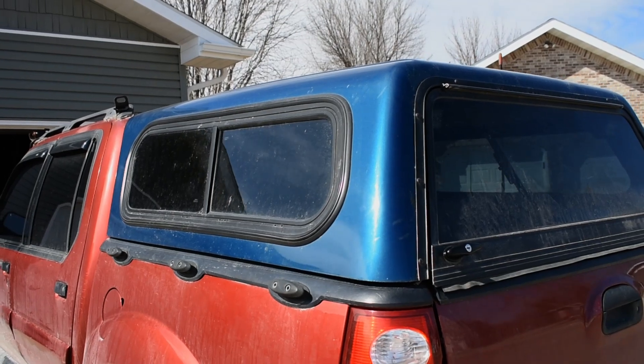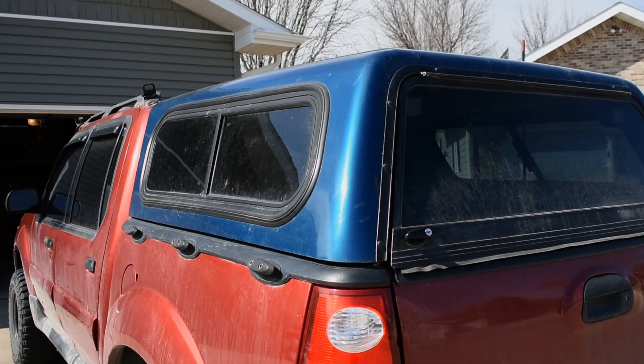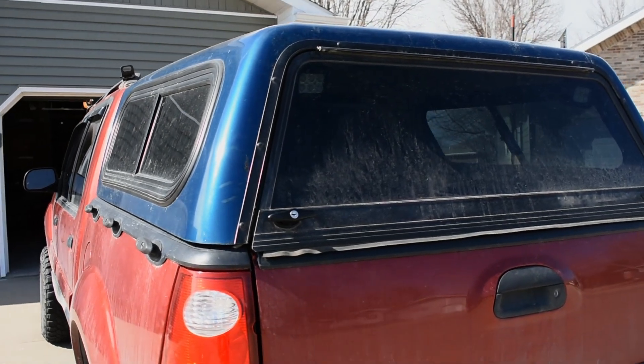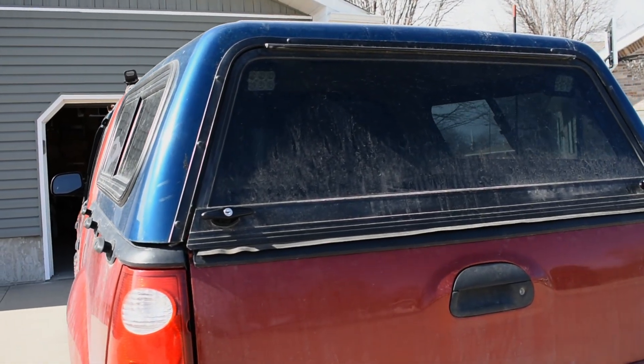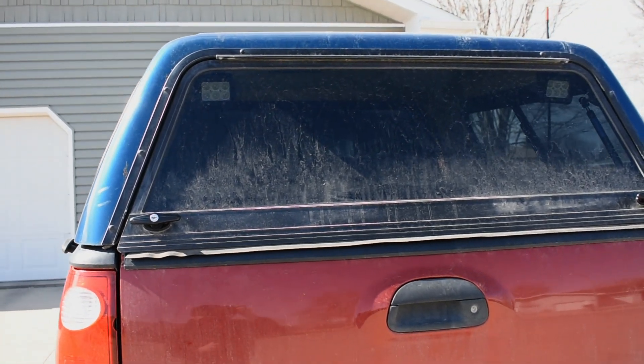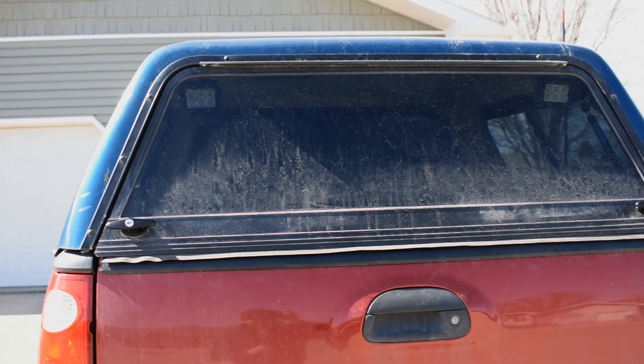Since the Sport Trac came with an OEM hardcover, there was never a large market for bed toppers to be made. I did investigate the possibility of having a brand new topper built, but it would have cost a few grand. Needless to say, I was not going to drop that kind of money.